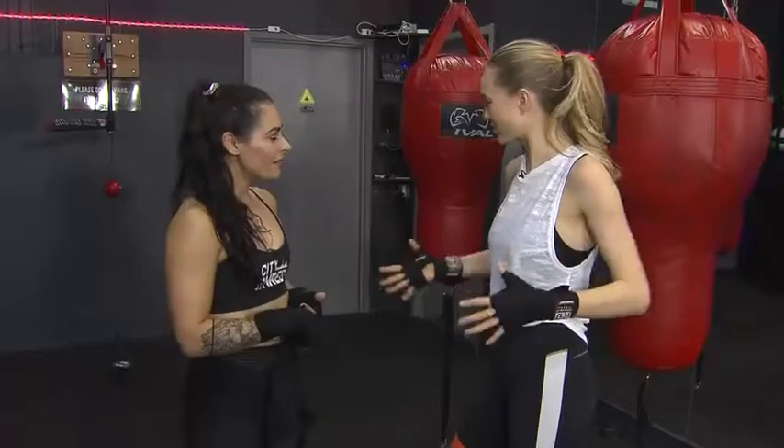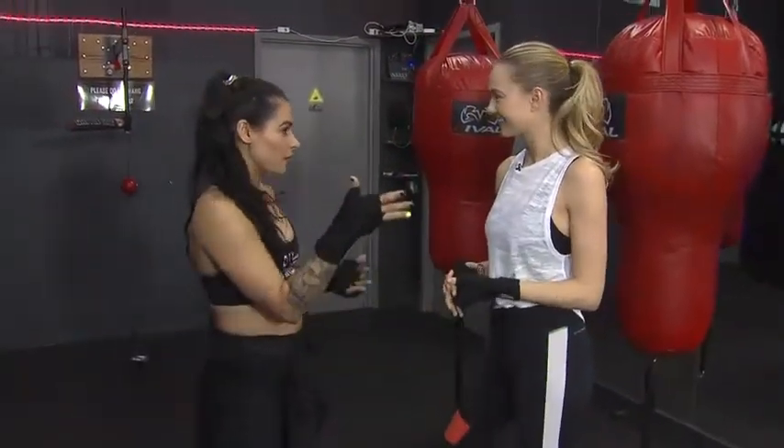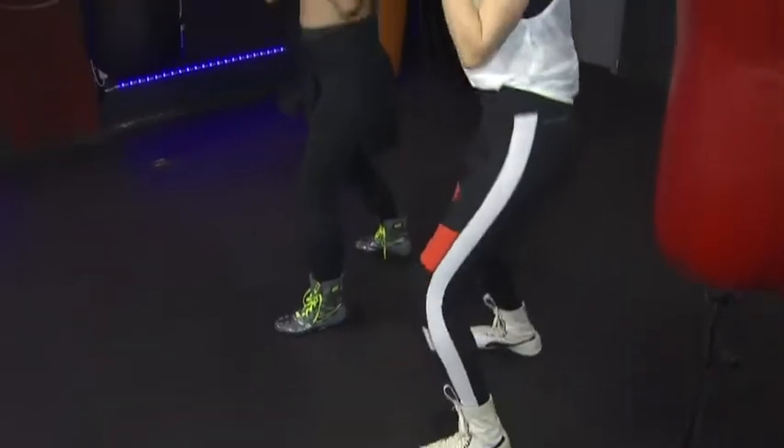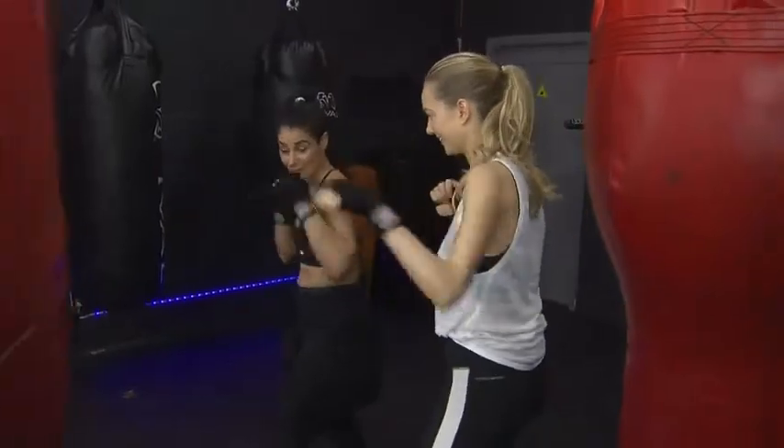And it kind of just spiraled from there, and I fell in love with it. It's not just limited to upper body strength. That's one of the common misconceptions. If you're really doing it right, it is your full body — the core is involved, your legs are involved when you're throwing your punches.